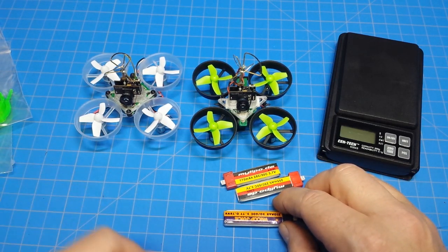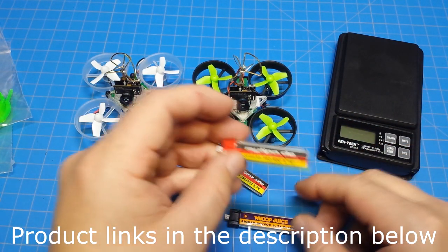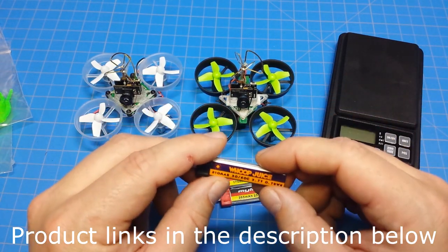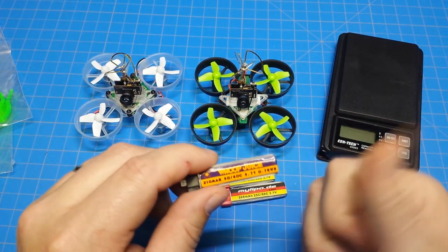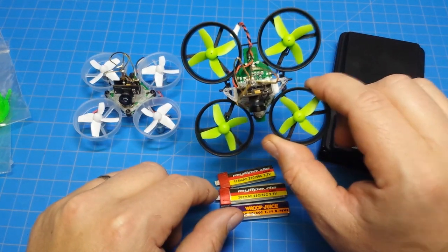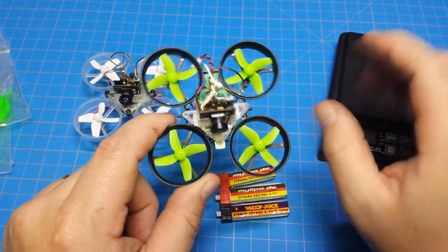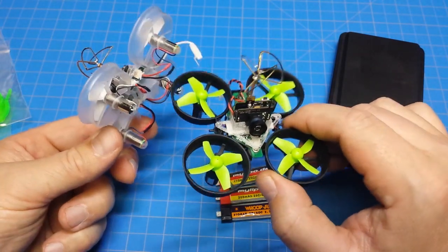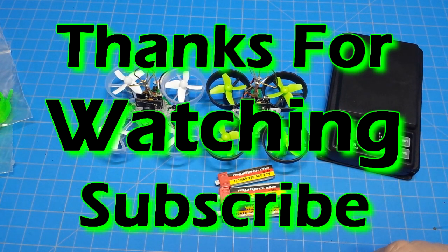If you have any questions or comments, leave them below. I'll link the Whoop Juice and MyLipo batteries in the description. East Coast FPV also has micro motors labeled 'Fast' and 'Super Fast' — I've got a couple sets but I'm saving those for a test. The Gnarly motors inside the E-101 performed very similarly to the Spintec in thrust testing — about one gram difference. Pick your upgrades and have some fun. Thanks for watching.